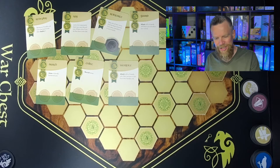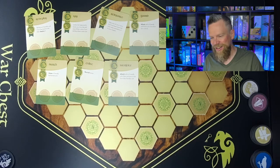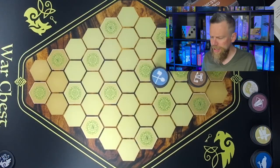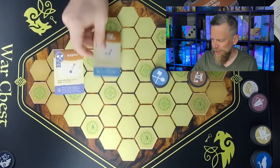Royal Decrees complicate your ability to predict what your opponent can do — you might think they have no moves left since their crossbowmen coins are gone, but suddenly they can move a unit via a Royal Decree. The brand new expansion for War Chest is the Siege expansion, which is all about siege engines. It includes a siege tower, war wagon, sapper, and trebuchet. These new units have very powerful abilities called siege tactics.